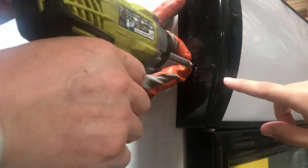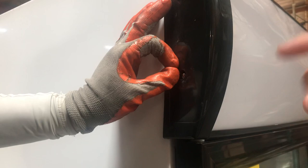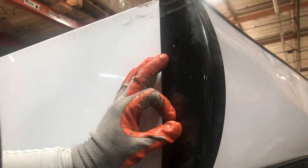Once you take those out, there's going to be screws inside. You're going to take the screws out — there's going to be a total of four screws: one on the top, two on the sides, and then there's going to be one on the inside, right about there.